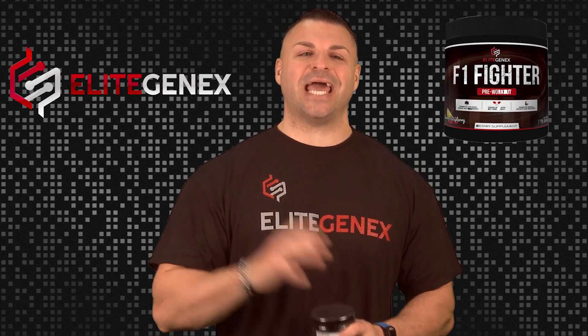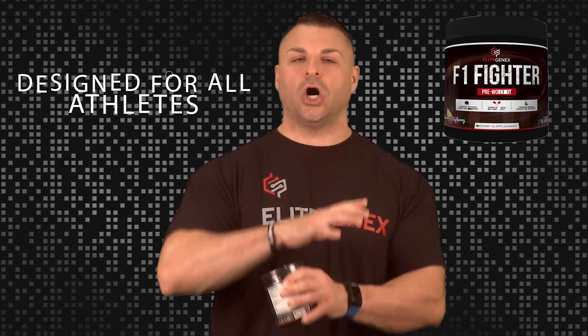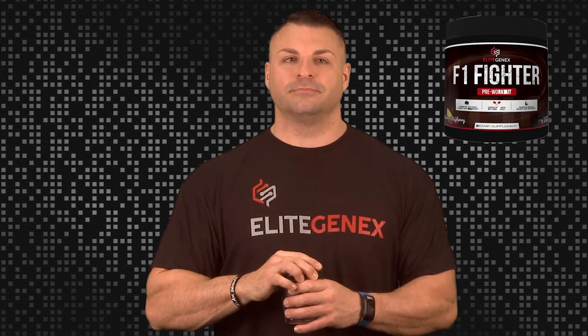Tim Mariello here. You know me as the fitness and supplement expert, and welcome to Elite Gen X. Today I want to do a review and educate you on the F1 Fighter pre-workout. What I like about this product is it is not just for bodybuilders and weightlifters, but it's really designed for athletes of all kinds. I'm going to drill down on exactly what's in this and educate you so you can see for yourself if this is a good product for your pre-training supplement arsenal. I'm going to get right to the supplement facts and break these ingredients down.